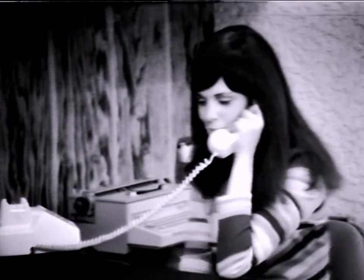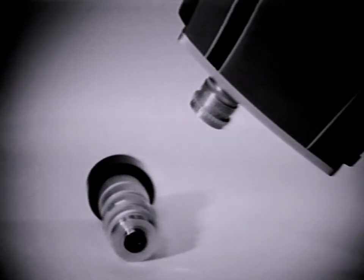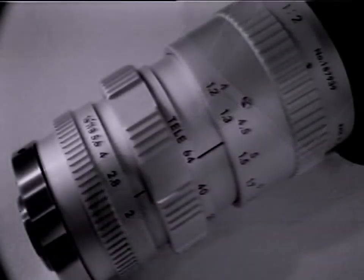Deciding when to zoom is a matter of personal taste. However, it should be used with discretion and only when it has a purpose or enhances the visual effect of the shot. It should not be moved in and out merely because it is available. Use the zoom to enhance an otherwise static shot. This is the 15 millimeter close focusing lens and the amazingly detailed shot it is capable of producing. The subject of this shot — a zoom lens — was photographed at a distance of only six inches. Close up or diopter lenses may be purchased for any video camera lens to extend its close focusing range.